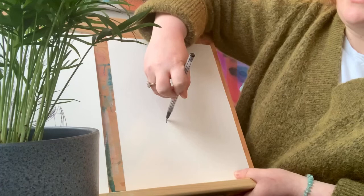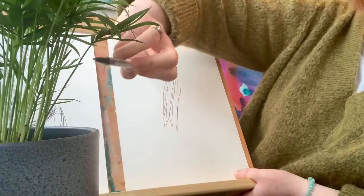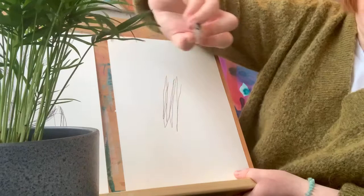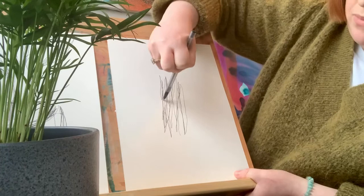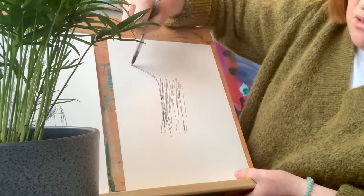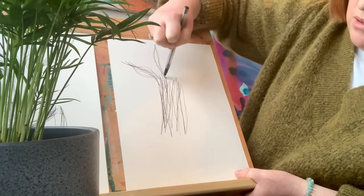You put your pen down on the paper and look directly at your object. You start to make your marks. You'll notice with Fred he's got all these lovely long stems and beautiful soft leaves that come up at the top. So I'm going to start off with the stems. One of my favorite styles of drawing is continuous line — a line that never stops drawing, it's its own continuous line.